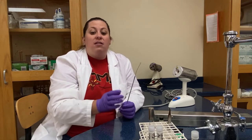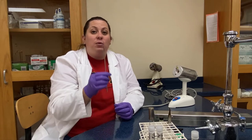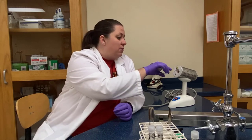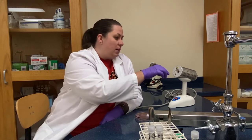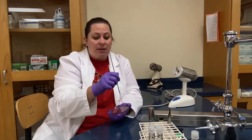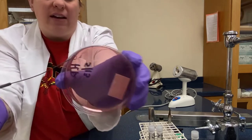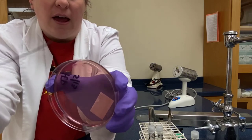We're not going to wave the loop to cool it off either, as we're potentially contaminating it. When sterilized and red, we hold on to it until it cools, then utilize it on our plate. We need to wait until it cools because if we don't, we can end up killing the bacteria as we transfer it, which means it won't grow like we want, or it can burn through the agar. If we put the loop in, heat it until it turns red, and don't wait for it to cool, you'll hear a sizzle and it will put a hole through the agar.